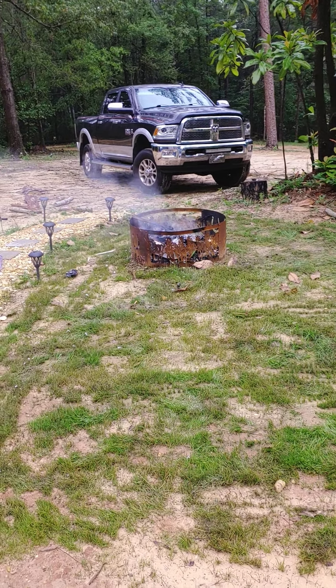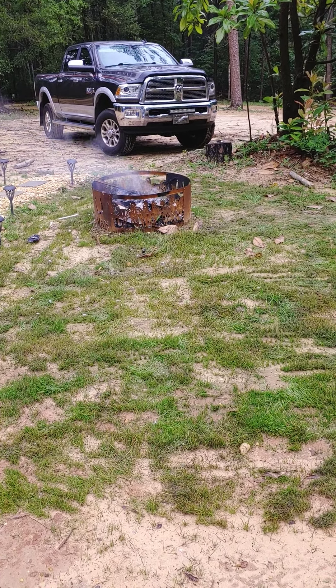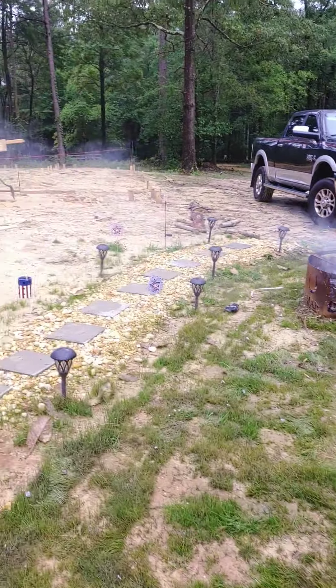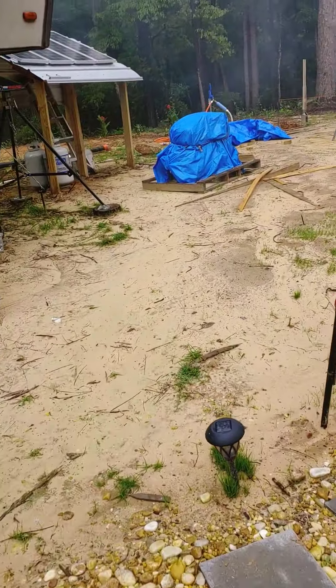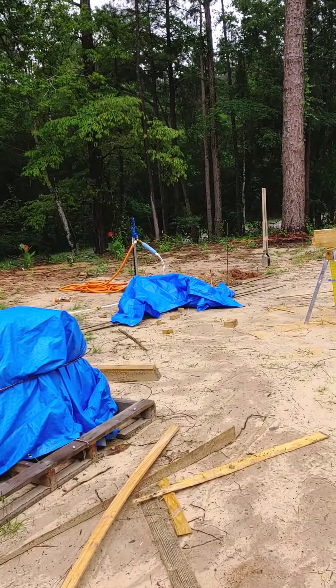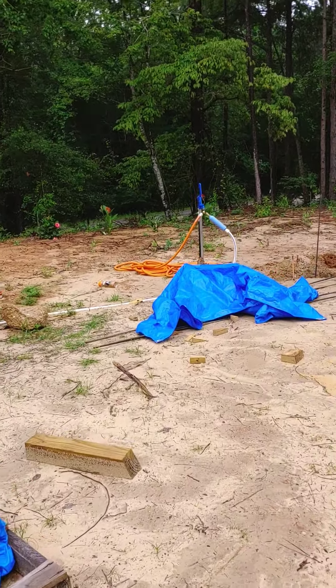Well, good morning everybody. Hope everybody's doing good out there wherever you're at. A little update on what I'm doing on the Sonotubes pylons.